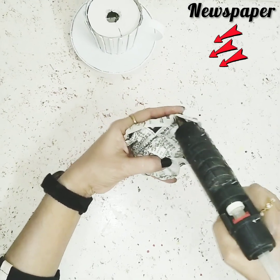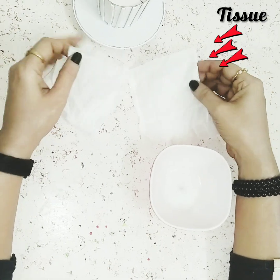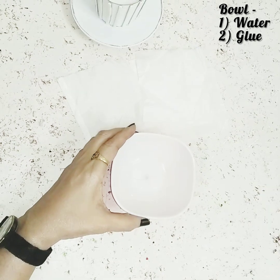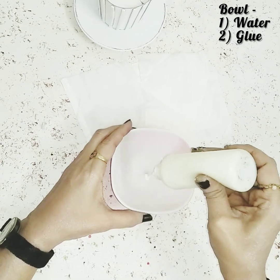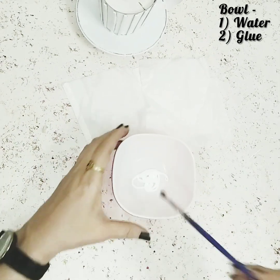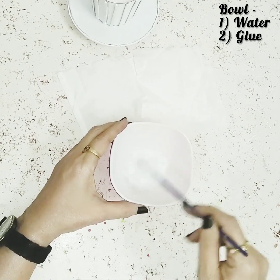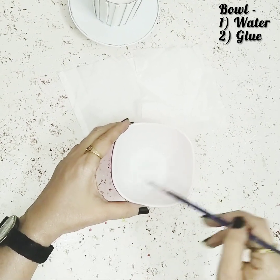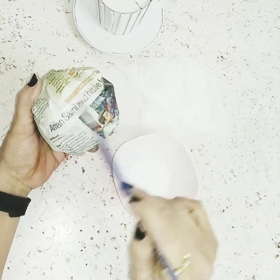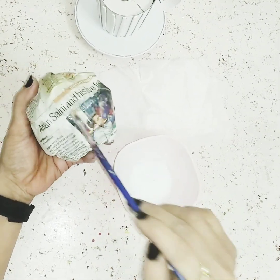Now I'll take some newspaper and crush it, then use my hot glue gun to stick the excess newspaper together. After that I'll take a bowl with some tissue papers, add a little water and glue, and mix it well with a brush to make a paste. Once it's nicely combined I'll take the crushed newspaper ball and start applying this paste on top of it.